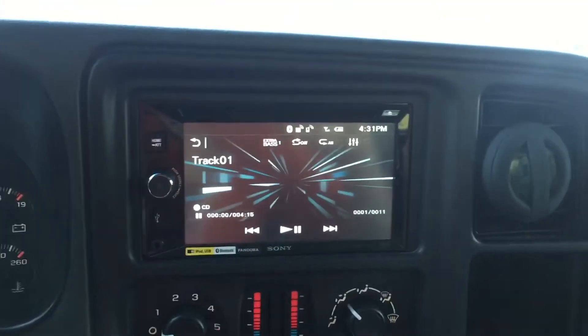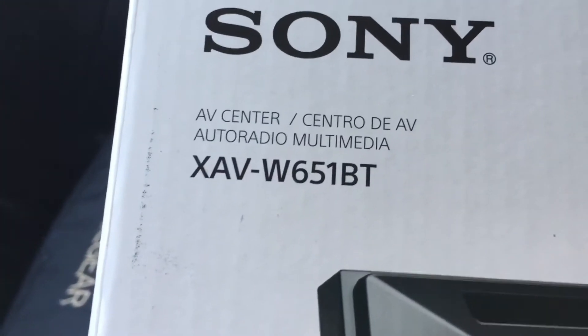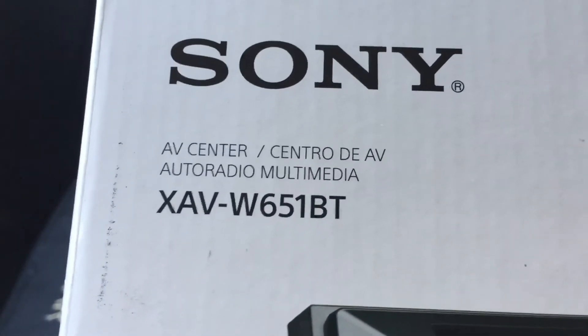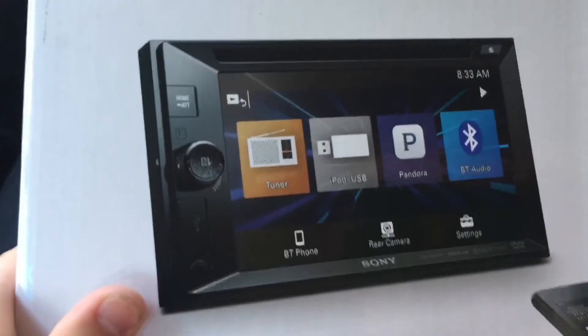So here we have the Sony touchscreen radio. This radio is model number XAV-W651BT. As you can see, there's the part number and there's what the box looks like.